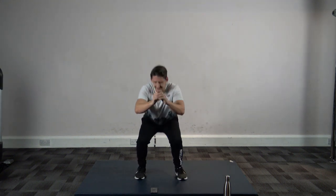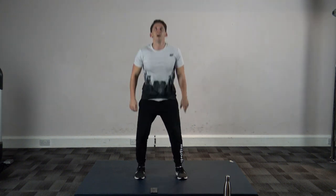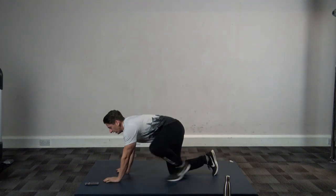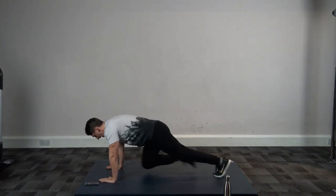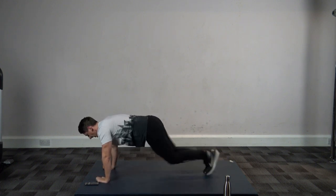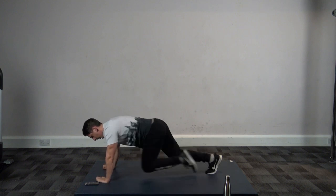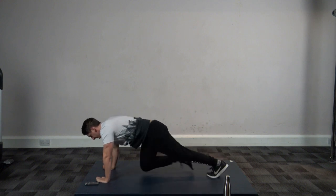Mountain climbers — in three, two, and one, let's go! Don't forget to breathe. Fifteen seconds gone — we've got one more round after this.